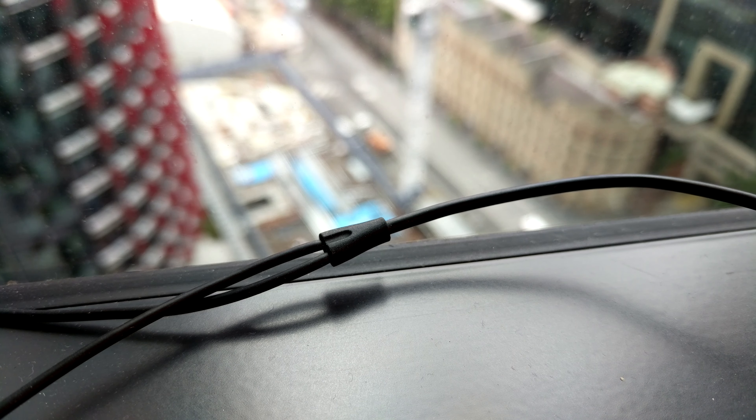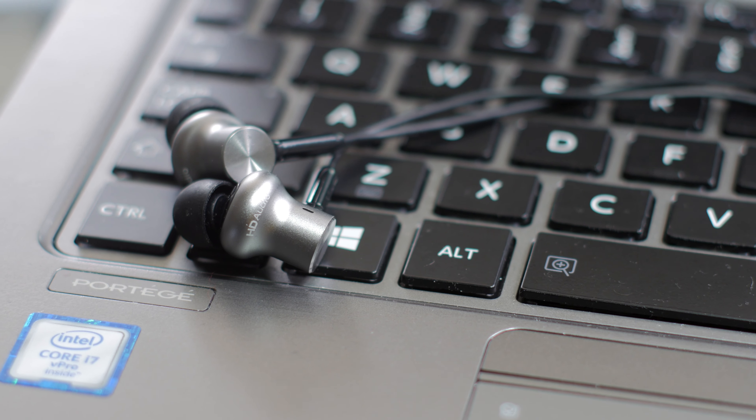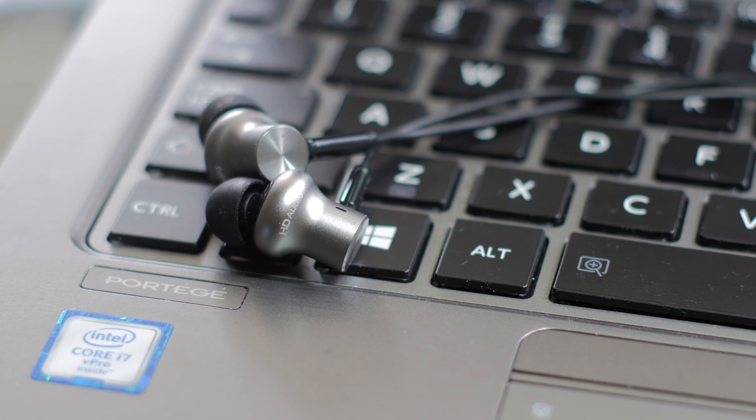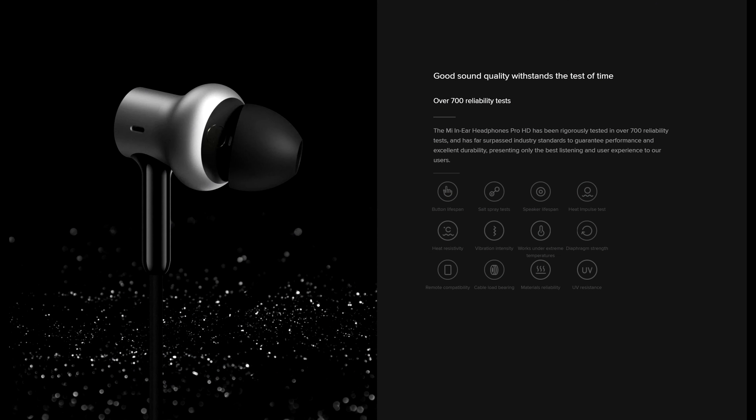Where the cable splits, there is no slider for cable management. Then come the earphones themselves. On the Xiaomi website, they are talking about a lot of technical things to boast.